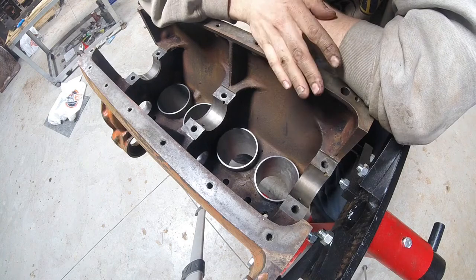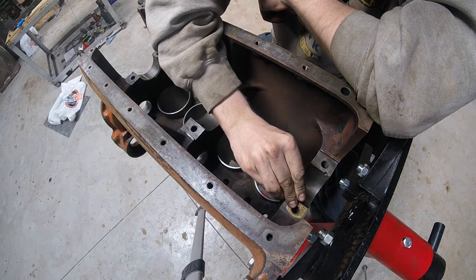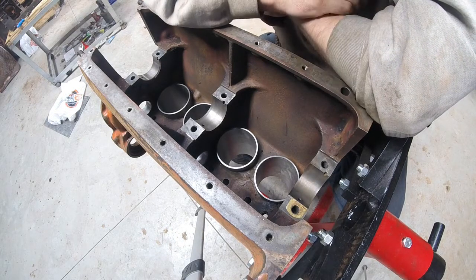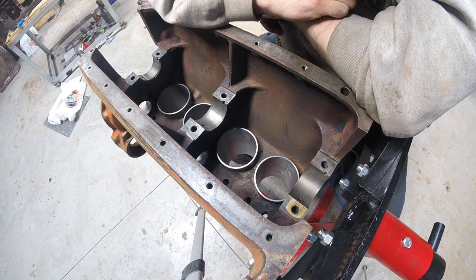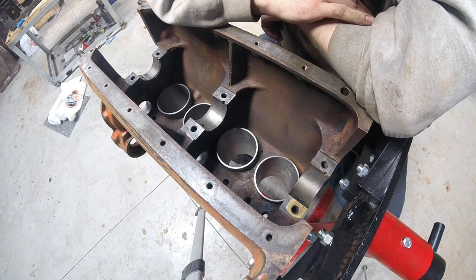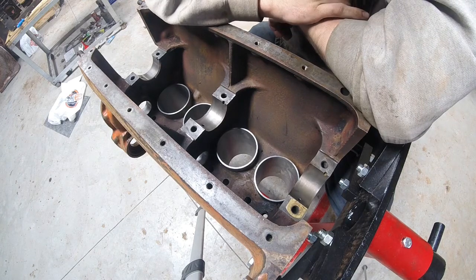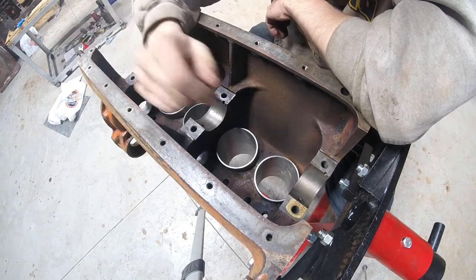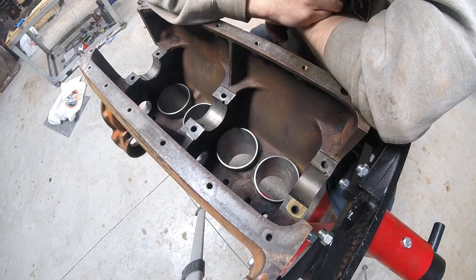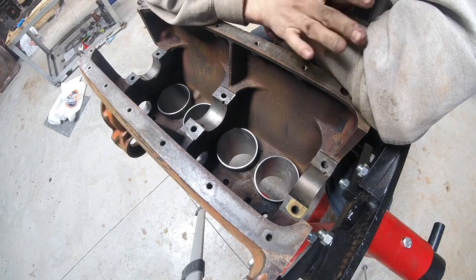Allis Chalmers B engines had shims between the caps and the block, so that if you were in a pinch and couldn't get new bearings, you could redo the bearings from the bottom of the engine without having to pull the whole engine apart. In a pinch that could work, but long term not great, because you're adjusting just this surface — the sides are going to remain the same. So that means we have a slightly pain-in-the-butt system to deal with today.